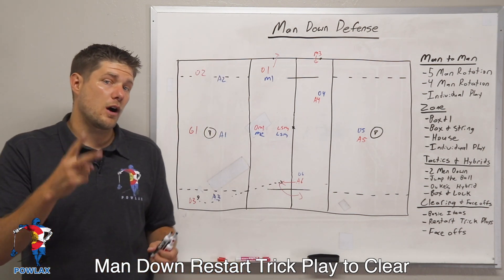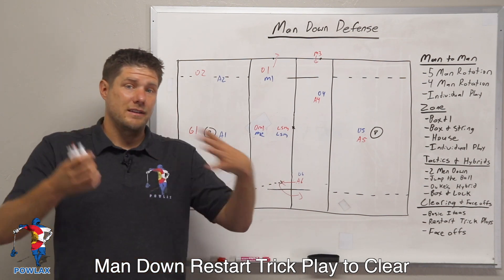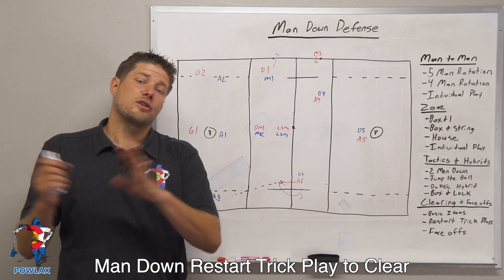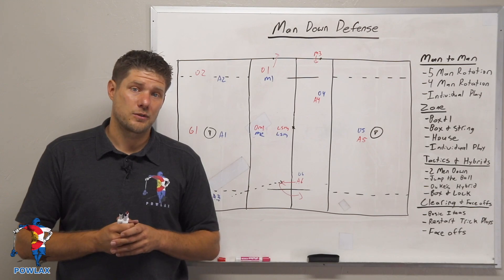Now there are two other really awesome man down restart trick plays that we can run in case the ball is on the other side of the field, because if it's near the box we're going to want to do something a little different. But you're going to have to check out the man down restart trick plays video in order to see those.